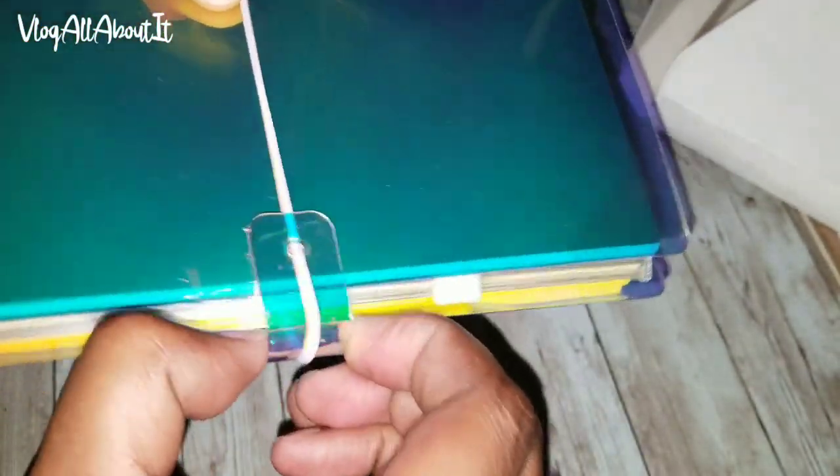Just wanted to do a quick unboxing and flip through of this jelly traveler's notebook that I picked up off of Amazon. Woo wee guys, that is nice. Thank you all for watching, and if you feel led to do so, please hit that subscribe button for more videos coming in the near future. This is Lynn, aka Vlog All About It. Take care, be safe, we'll see you on the next video.